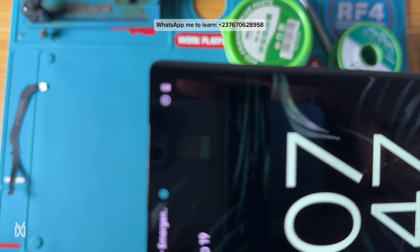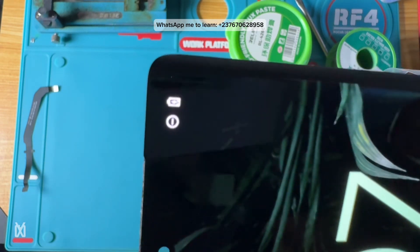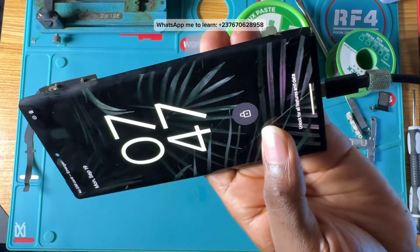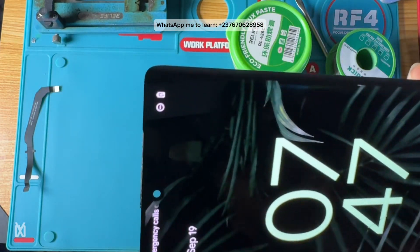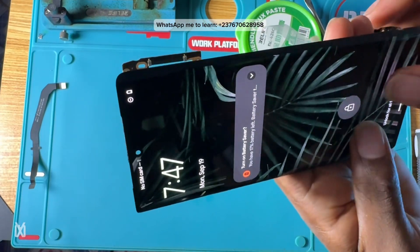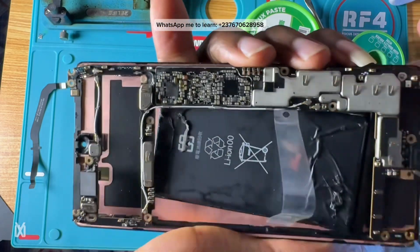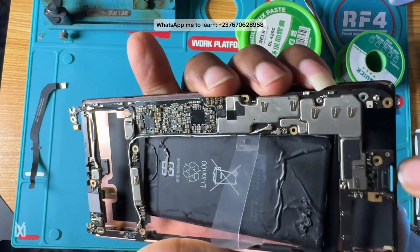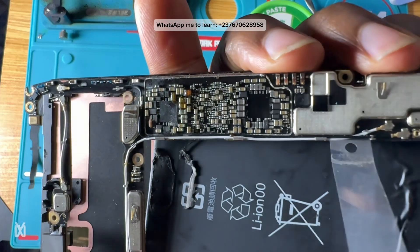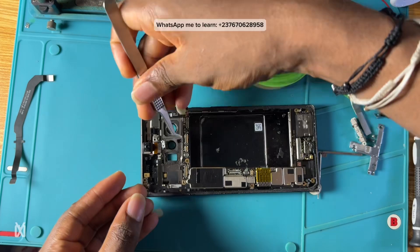The phone is charging right now. I'm going to show you at the end of the video exactly what I did — it was very easy to solve this problem. You can see the phone is actually charging, and I've removed the shield from the power manager section, which I'll explain at the end of the video.